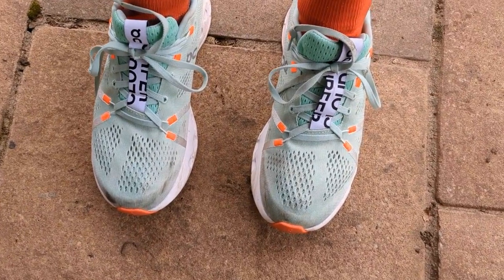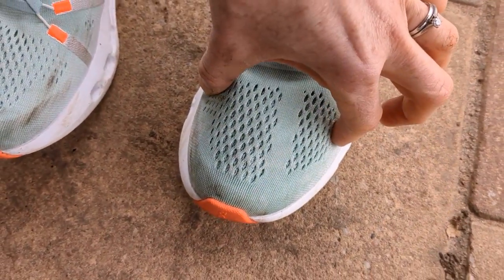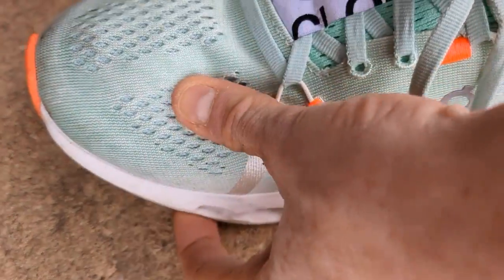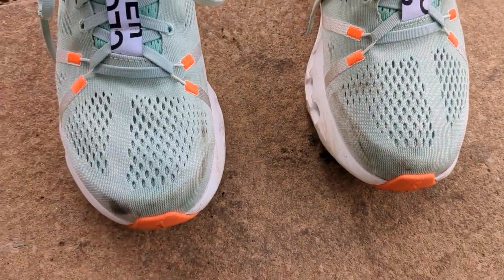The On Cloud Flyer fits true to size. In a size seven it's not too slim — plenty of room around the toe box, not too flat, plenty of height, comfortable around the heel, and no issues with slipping. Standard fit.